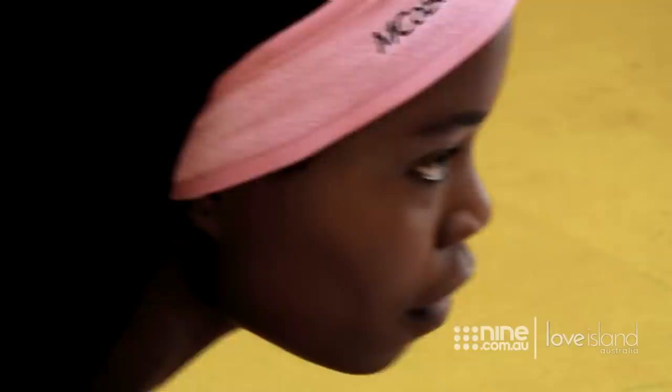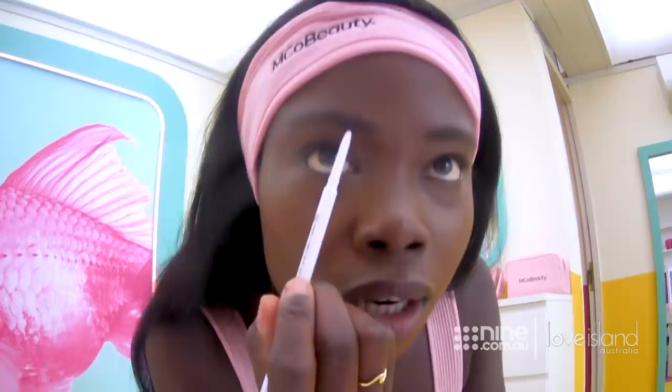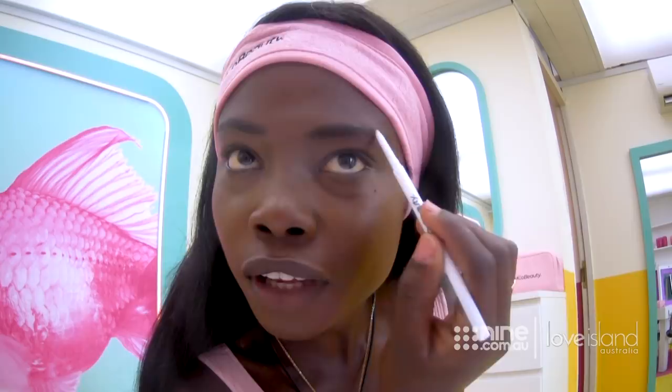I'll just brush it up. The start of my brows are quite full. What I usually find is that I just kind of need to fill in the ends of my brows. So I'm just going to look for the gaps in there. Awesome, I'm really liking how this is looking now.